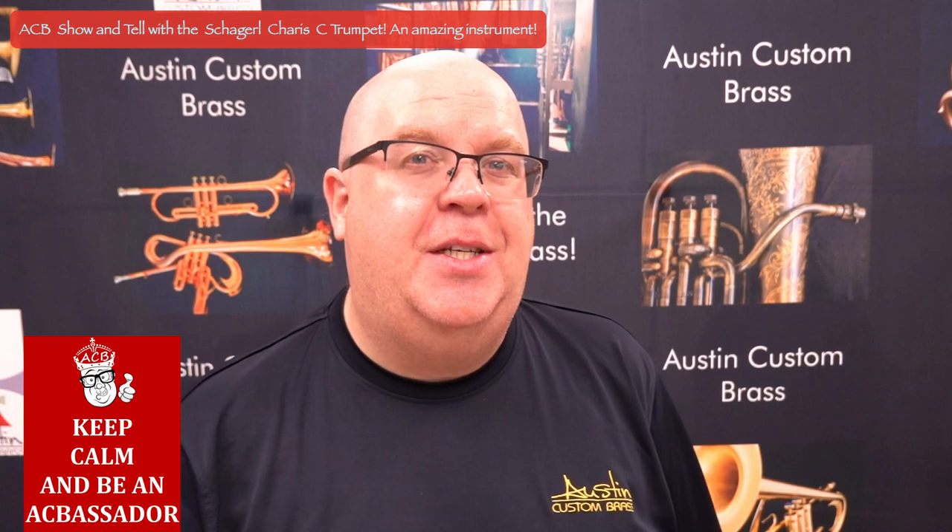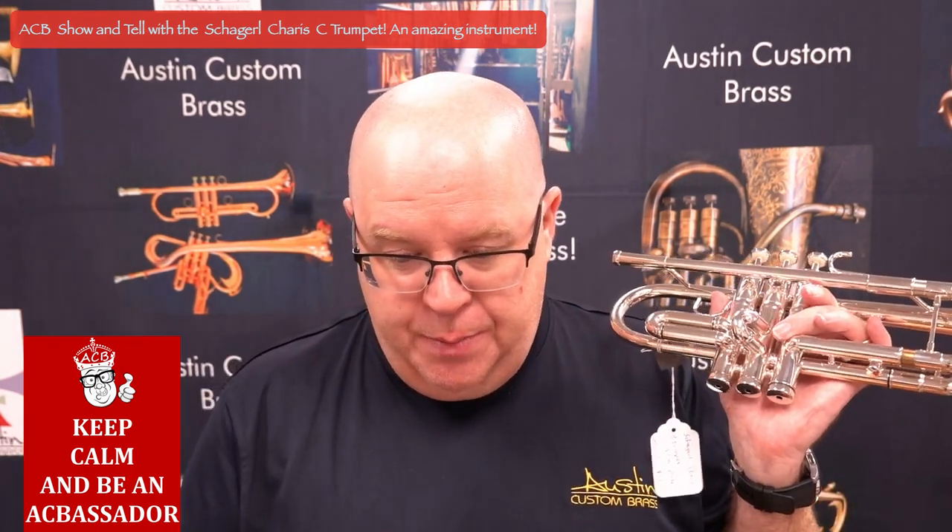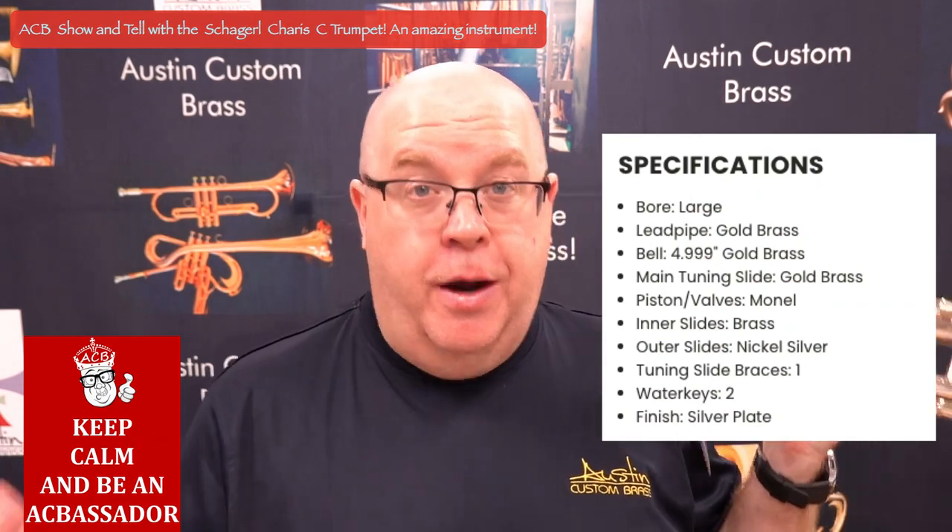It's an amazing piston C trumpet — really, really wonderful addition. But let's go through some of the specs together. First of all, it's a large bore.